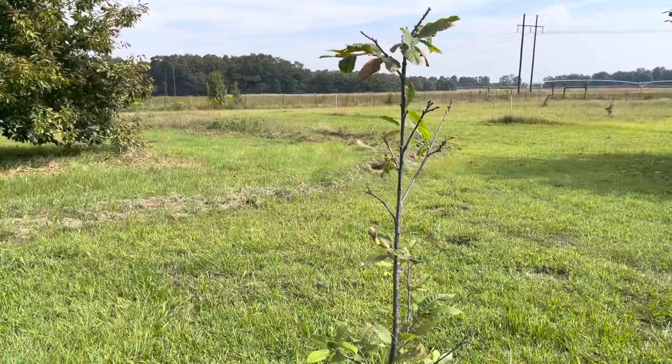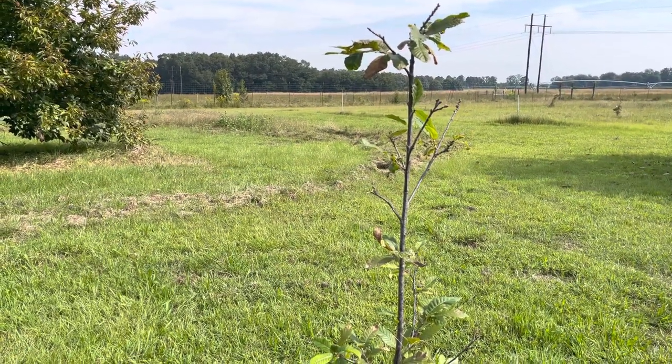These trees have been planted out here for 10 years now. I'm getting ready to show you some of the ones that we planted earlier this year. We had to come out and replant because they either got ran over or whatever happened, so here it is — this is a Chinese chestnut tree.